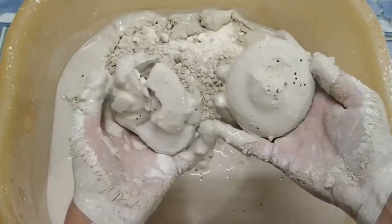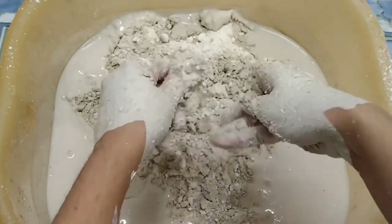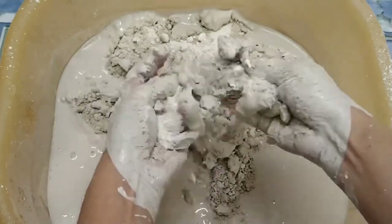I'm going to make it a little more dry, a little bit better. I'm going to put it in a little bit.